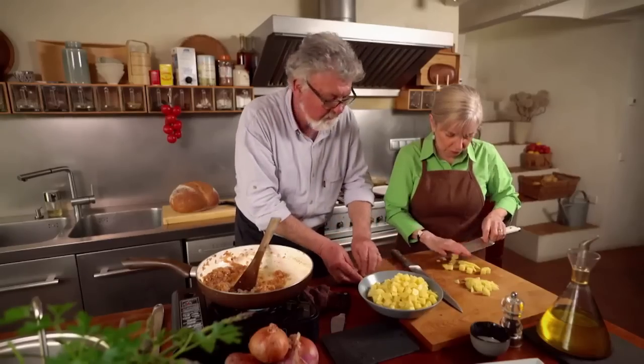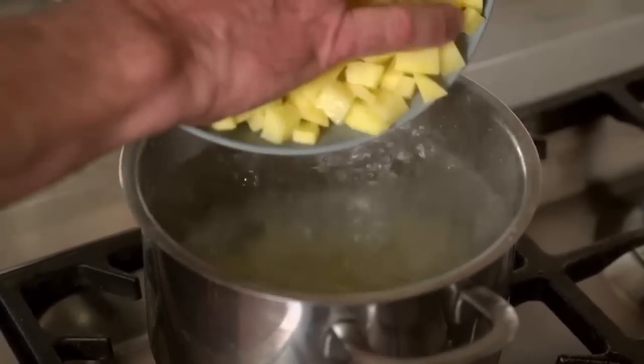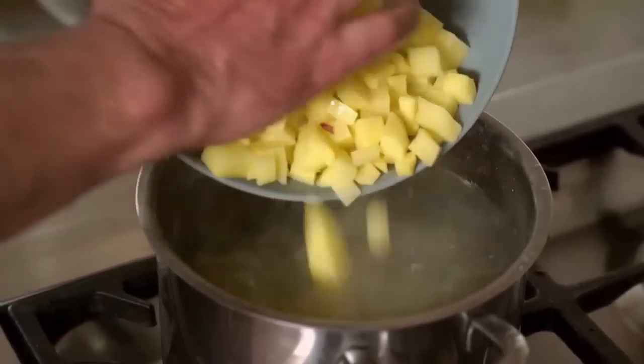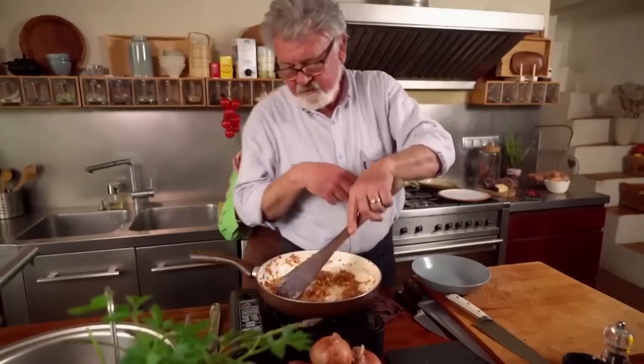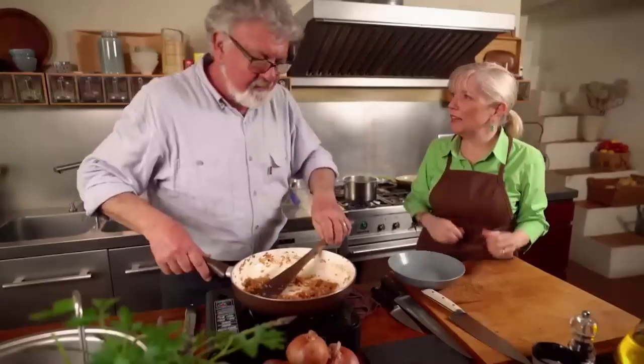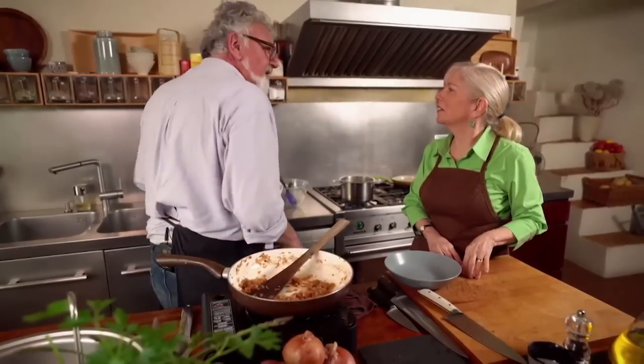Now we have boiling salted water. Cook the potatoes for about five minutes. Should we make the other tapa while we're waiting? Pan Tomata — I have a very big bread, made in a wood-burning oven. Normally this bread can be used for Pan Tomata toasted or not toasted — Jama likes it not toasted.